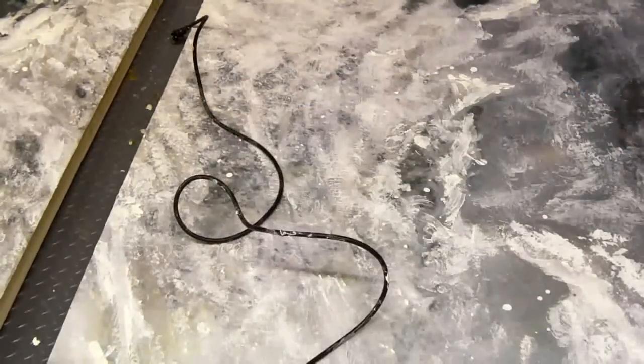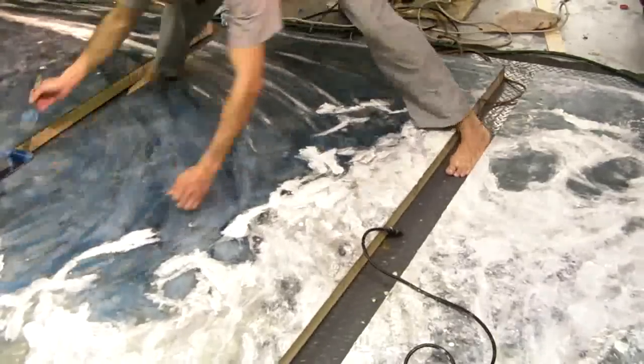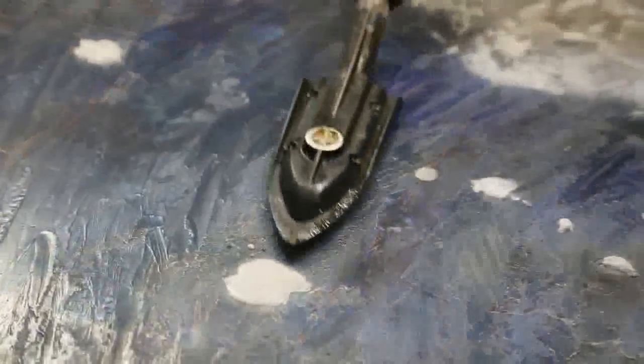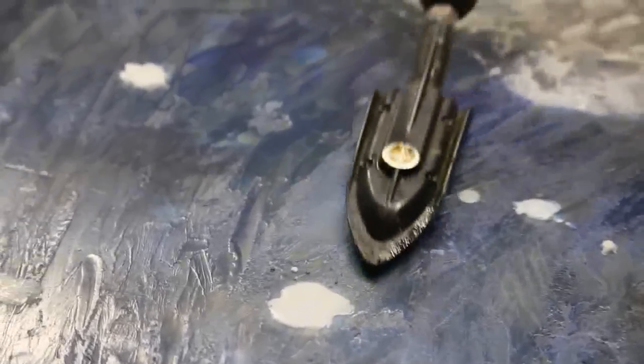I move on to further layers of blues, whites, and greens, using a brush to build up a dimension in the wave. Here, the iron is used again to continue the glassy effect from reheating the wax in this manner.